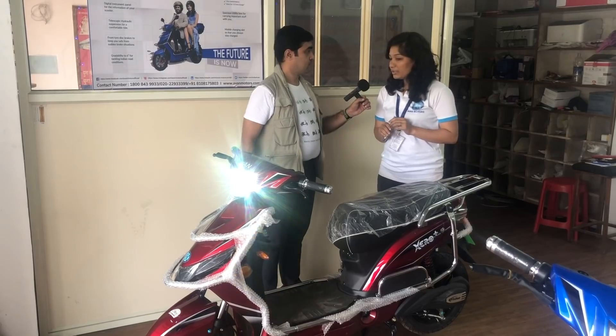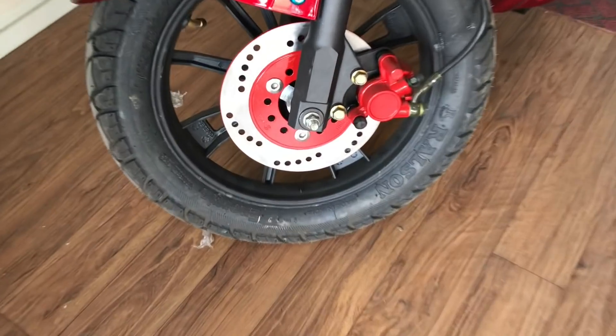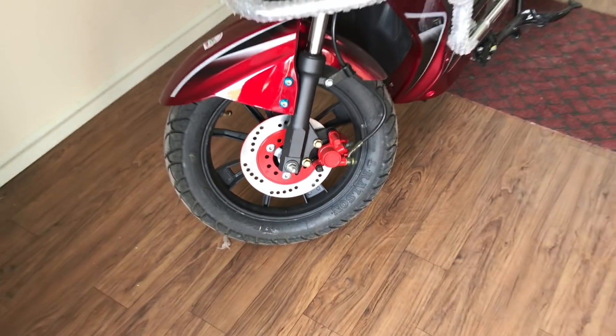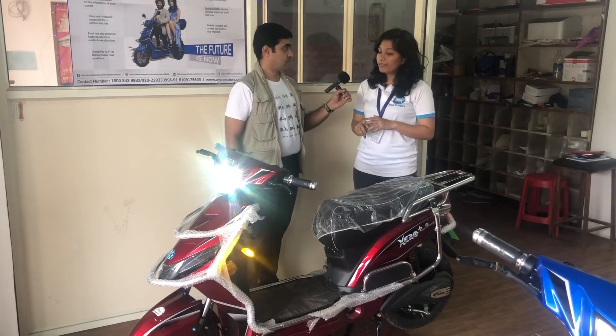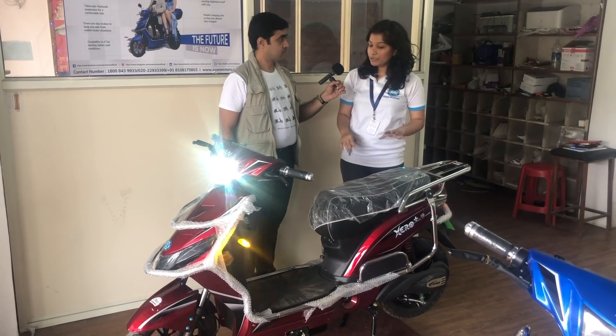I'm from Avan Motors and this is our product called Zero Plus. It comes in two variants: single battery and double battery. Our battery is a lithium-ion battery which has a very good life. We give two years of warranty for all the electric parts of the vehicle.